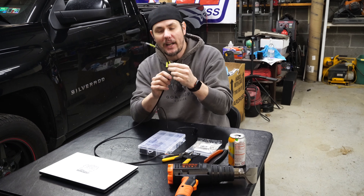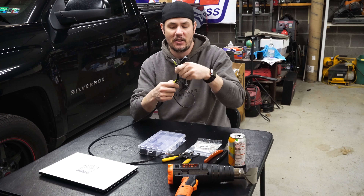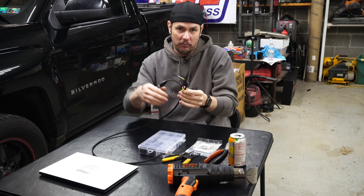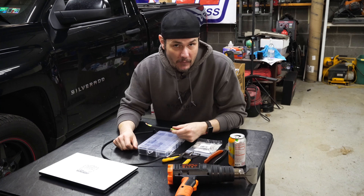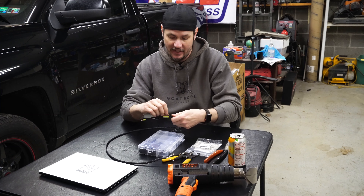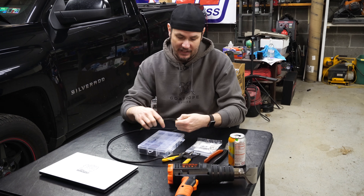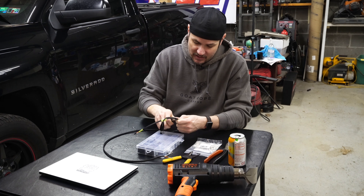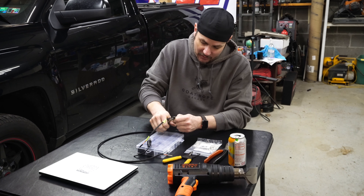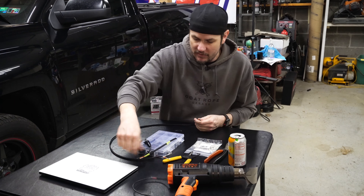I've marked about where I want to end this thing, so we're going to come in here and leave a little bit of slack between the two so we can pull back the nylon loom and make our connections. So if we want to end here, I'm actually going to cut it about right here. Let's see if I can get through the loom with my small side cutters. There we go.